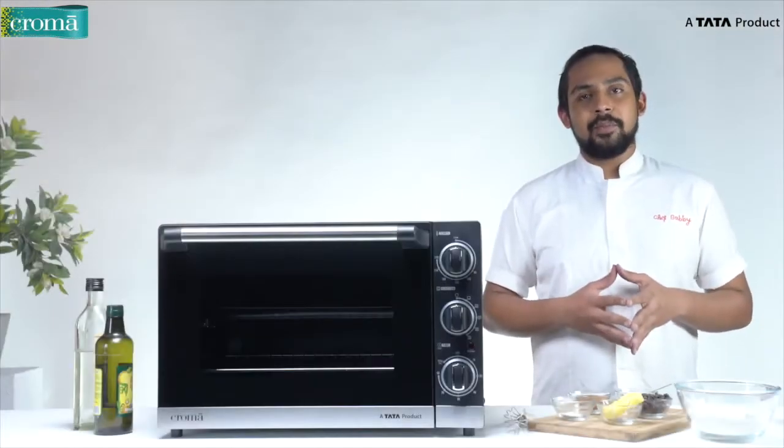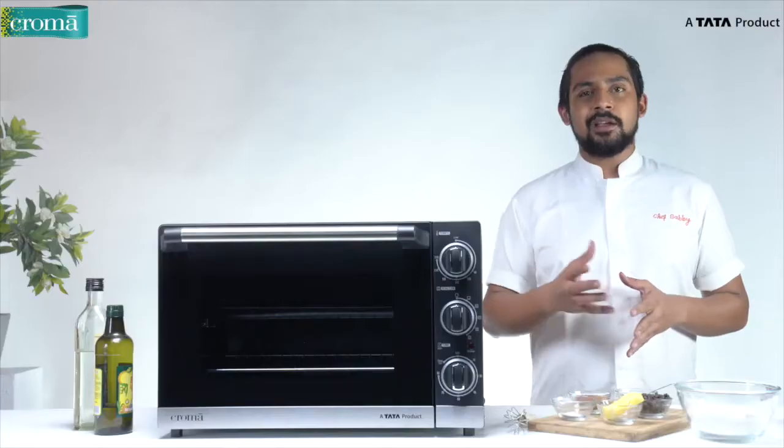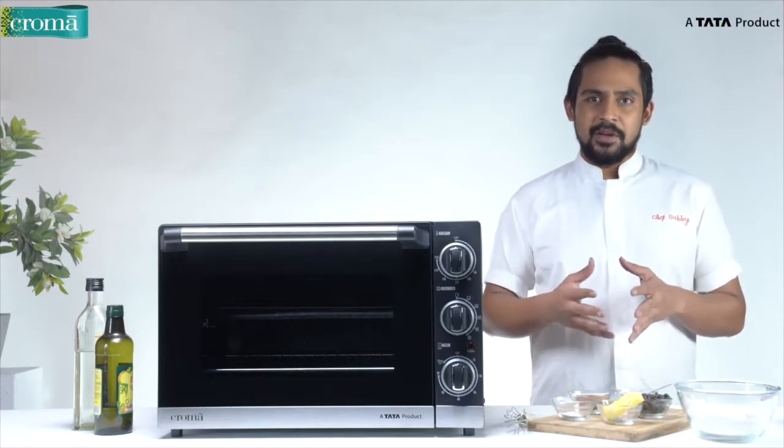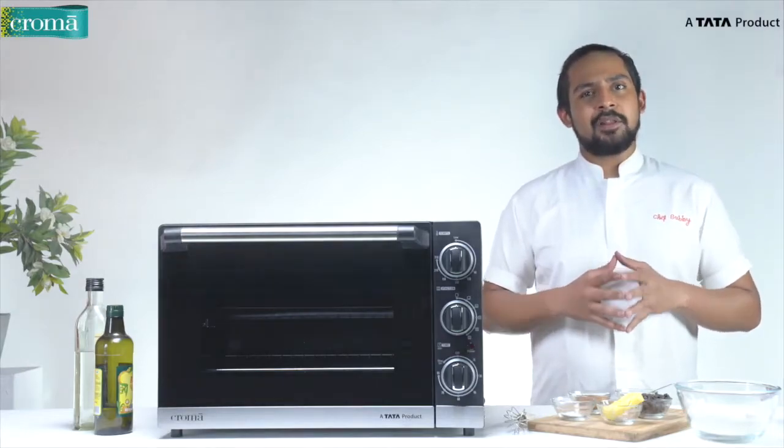Now let's see what all we get along with the main unit. First comes the grill rack. The grill rack can be used to make cakes, muffins, or you could use it to grill some vegetables, some meats, just by directly placing them in the oven.